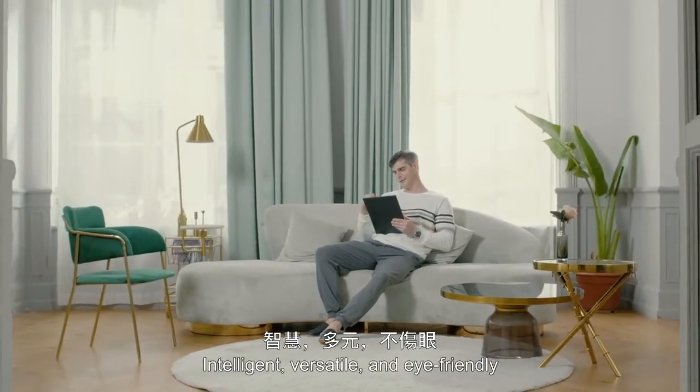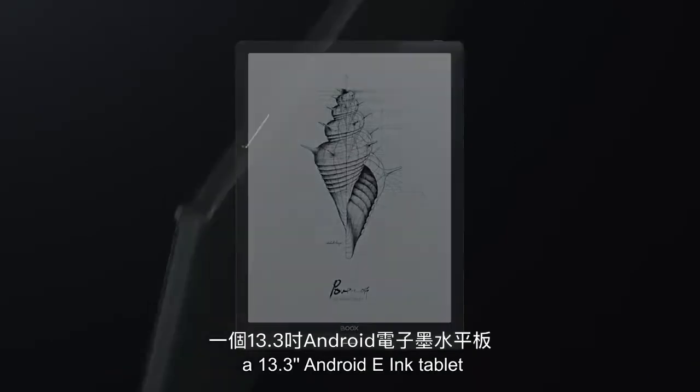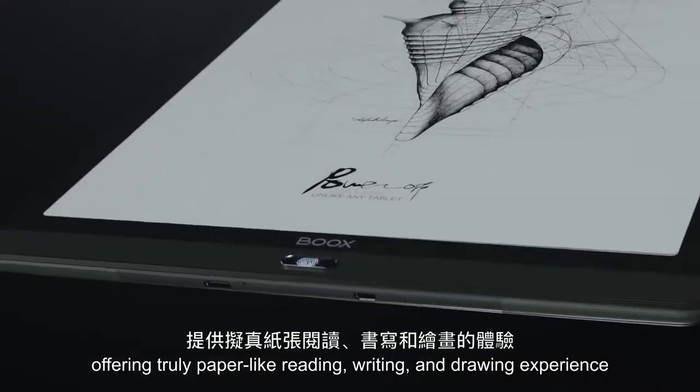Intelligent, versatile, and eye-friendly. Introducing MaxLumi, a 13.3-inch Android e-ink tablet offering a truly paper-like reading, writing, and drawing experience.